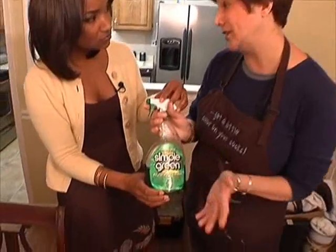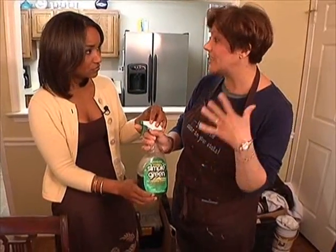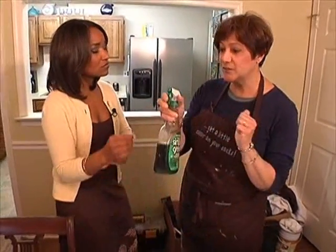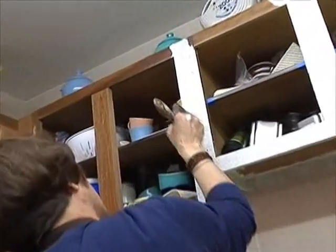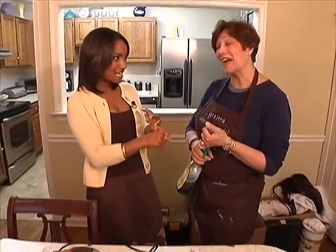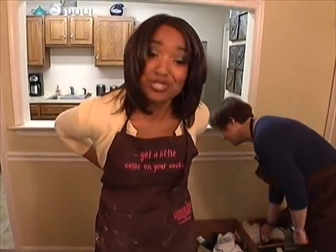Once you have your colors, the first thing you're going to do is make sure the cabinets are clean and dry. We love Simple Green — it degreases, it deglosses, anything that will take the oils off your cabinets, and then you're good to go. Just squirt it on and wipe it off. This could be a weekend project you complete in two days — less than a hundred bucks, one weekend to redo your entire cabinets.